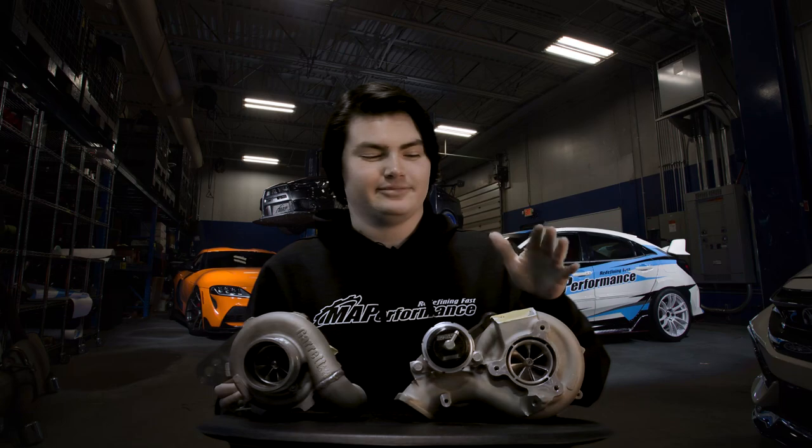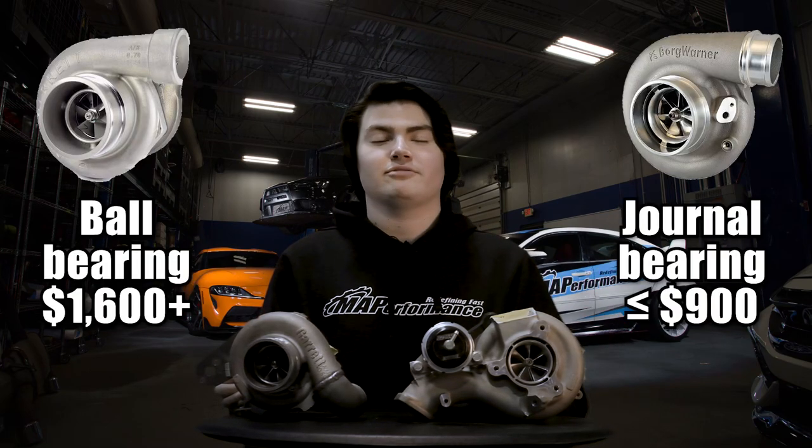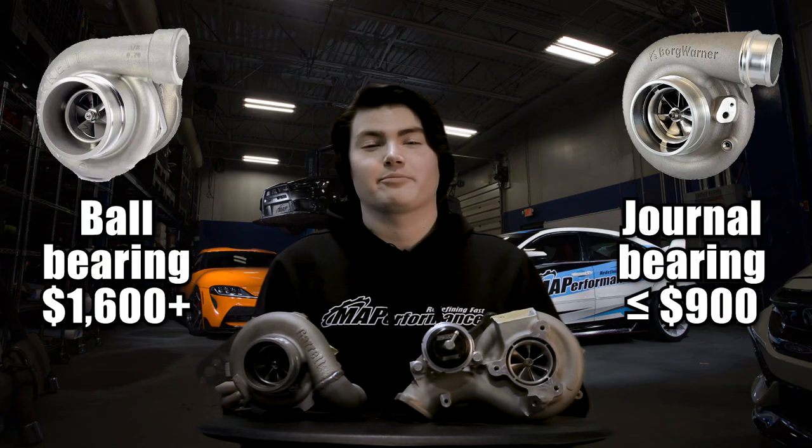The final pro that goes to the journal bearing turbo is cost. Everyone wants to save money when they can, and the journal bearing is always going to be cheaper. You can expect to save anywhere from $500 to even $1,000 off of comparable turbochargers.